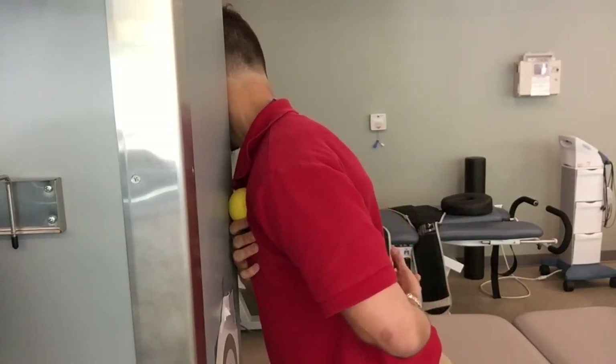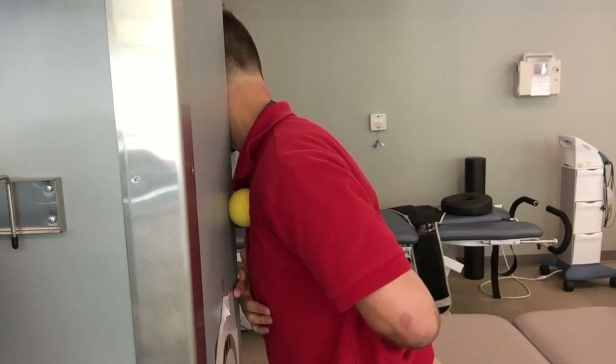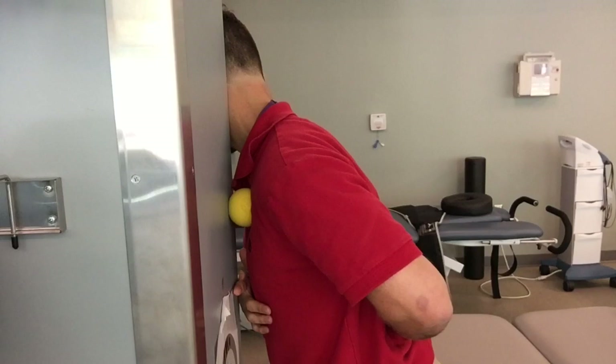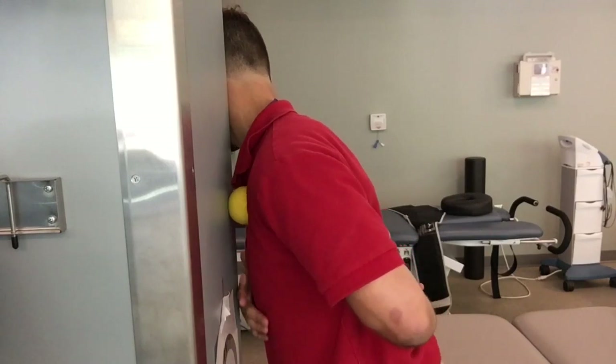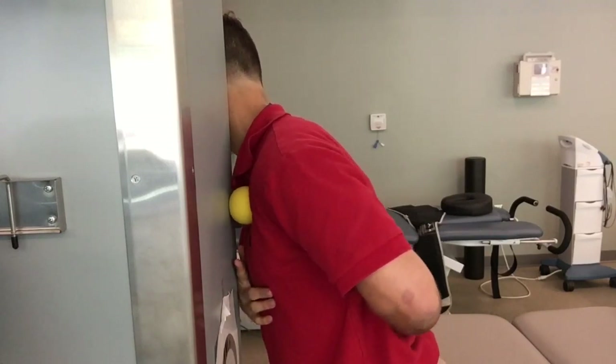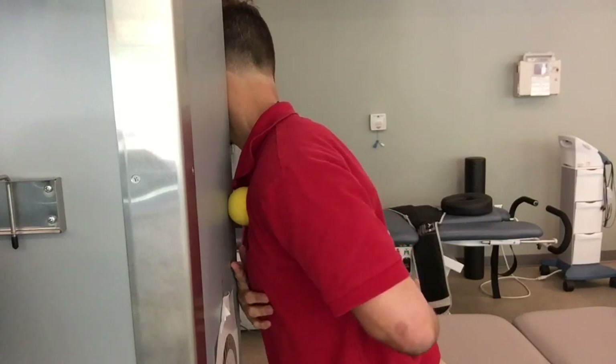The next muscle will be your pectoralis. You're going to apply pressure into a tender spot, and you're going to go ahead and kind of drive the shoulder forward, trying to get that pec muscle to contract, approximately 10 seconds. After that, you're going to relax and sink that ball a little deeper into the chest, into your pain tolerance, holding for approximately 20 seconds. Go ahead and repeat this cycle one to two minutes, trying to feel like you get that muscle relaxed.